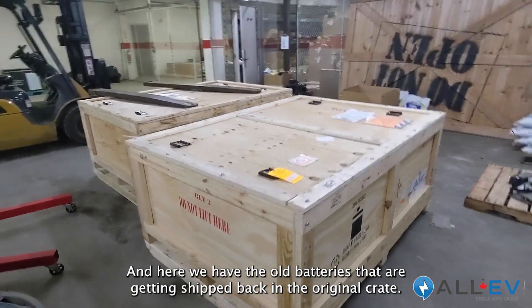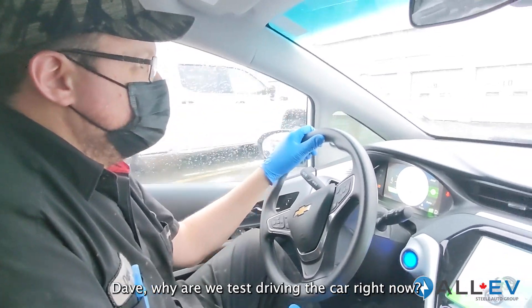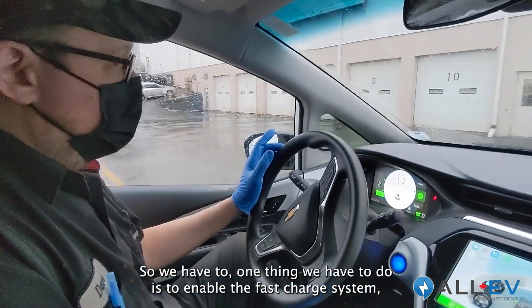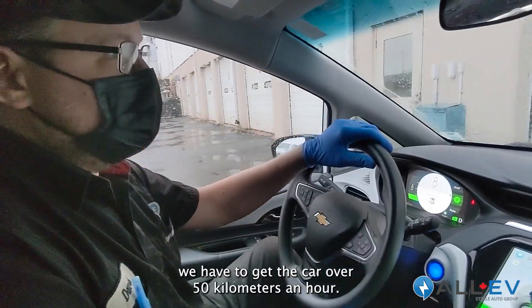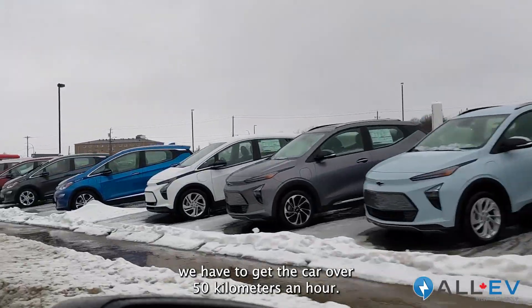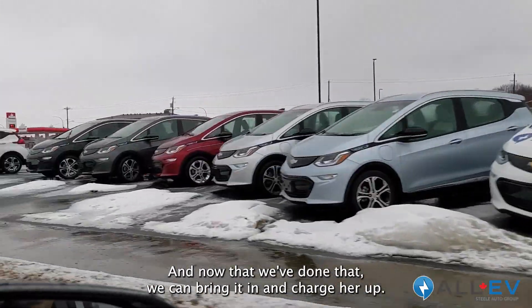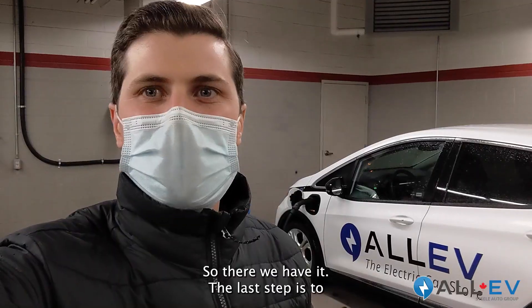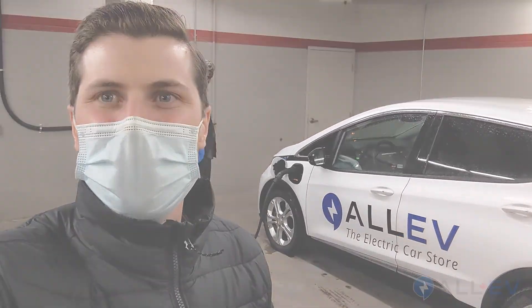Here we have the old batteries getting shipped back in the original crate. Dave, why are we test driving the car right now? One thing we have to do is enable the fast charge system — we have to get the car over 50 kilometers an hour. Now that we've done that, we can bring it in and charge her up. The last step is just charging the battery to 100% and it's ready to hit the road.